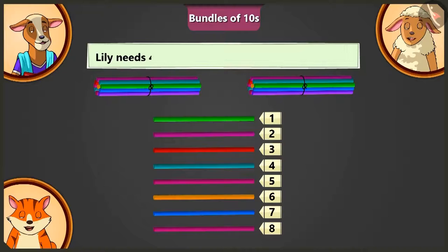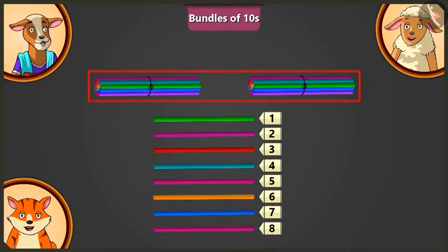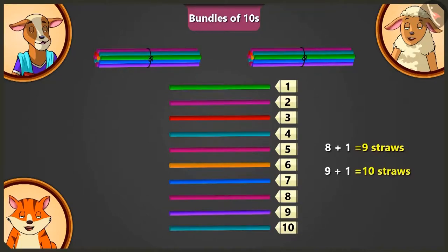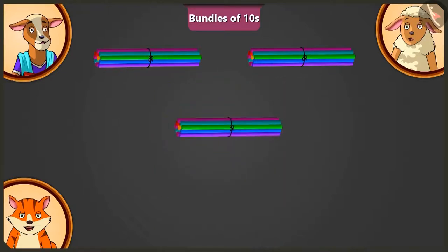Cory Ma'am, but I need 45 straws. How will we count 45 straws? Look Lily, there are 2 bundles of 10 and 8 straws here. Now tell me, how many straws will we have to add to 8 straws to make a third bundle of 10? If we add 2 straws to 8 straws, there will be 10 straws. Like this, we can make a third bundle of 10.